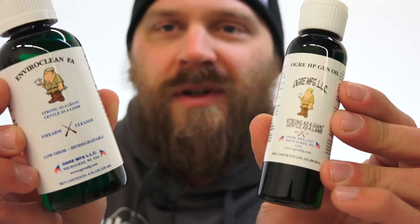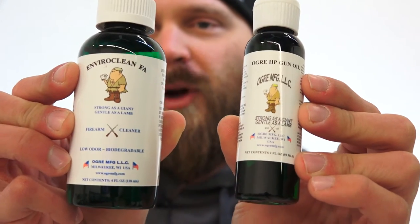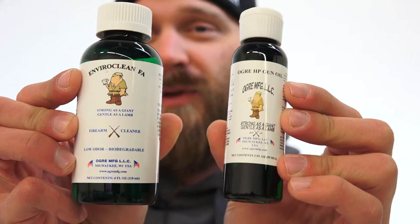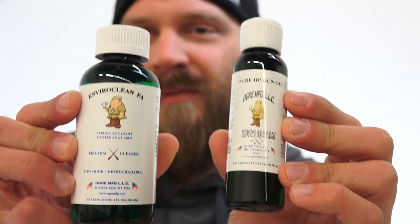So let's go ahead and take a quick peek at them. We'll break down an HK USP and just clean it up a little bit. I haven't cleaned that one in quite a while, so we'll see what the solvent can do. I'm just kind of brushing it on there and giving it a quick wipe down — EnviroClean and Ogre HP gun oil. Let's give them a try.